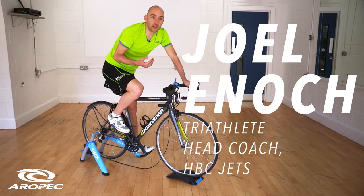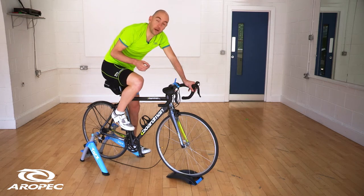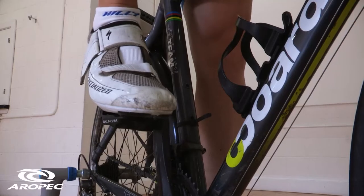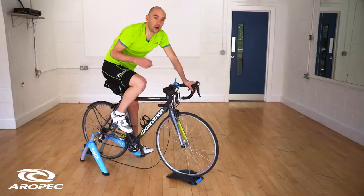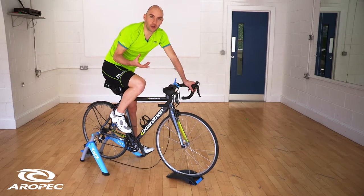A lot of people worry about using cleats — that's clipped-in pedal shoes — for the first time, but actually it's very simple and it's still a hundred percent safe if at any point you do need to unclip your foot very quickly.